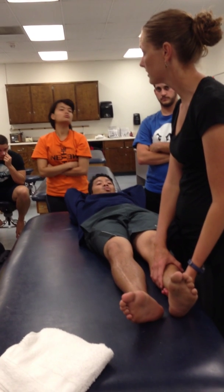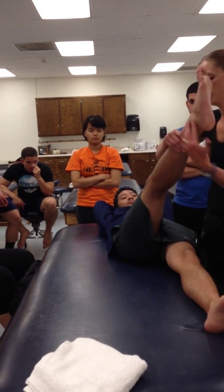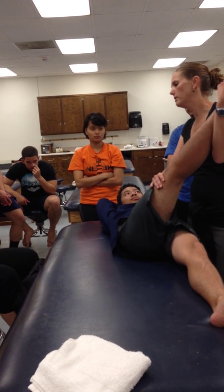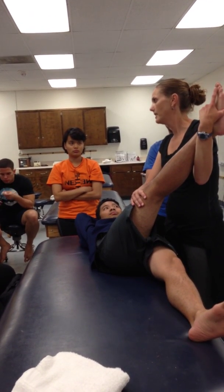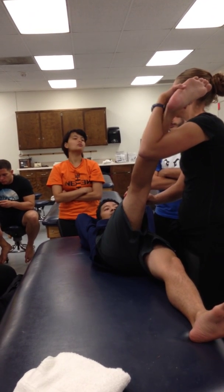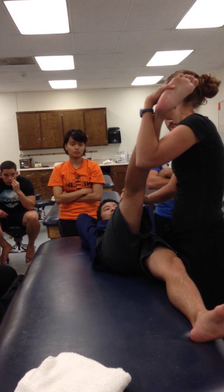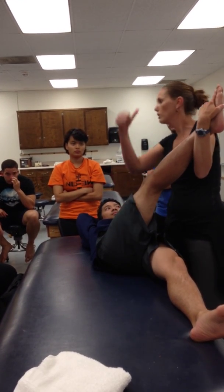So that was hold-relax. If I want to do contract-relax, diagonal one — I go to where I feel the resistance. Contract-relax: I resist. He contracts through the rotational component of the motion. So we're in external rotation — he contracts all the way to internal. Then I say relax, and I pull him further into the diagonal one flexion pattern.